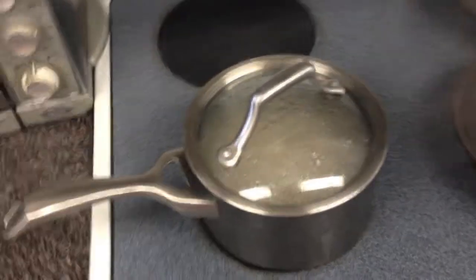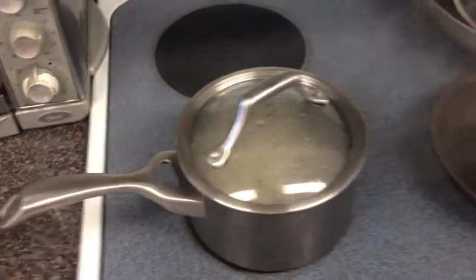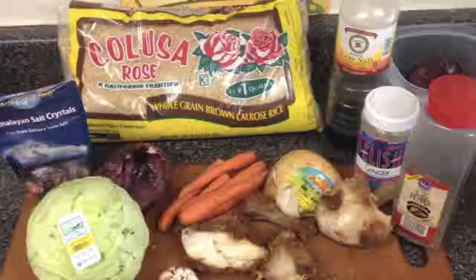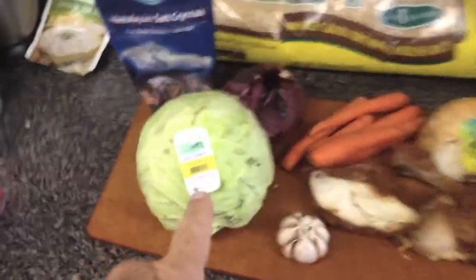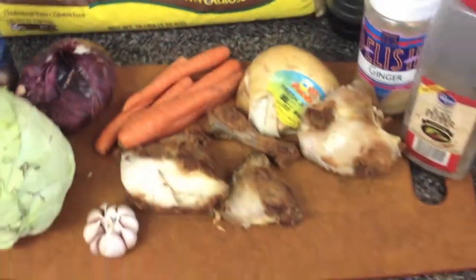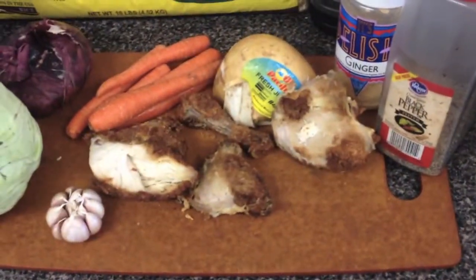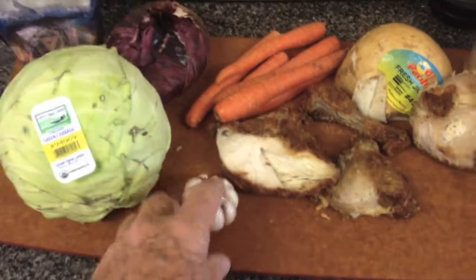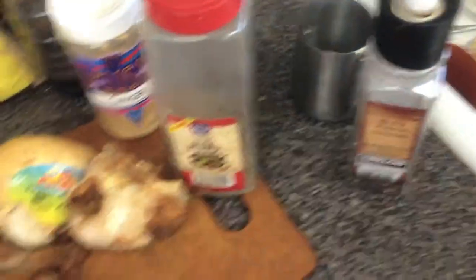So once the water was boiling, we added the one cup of rice to three cups of water. It's boiling, but we lowered it down to a simmer, not a full boil, and we'll check it in 30 minutes. Basic ingredients: brown rice, Himalayan salt, organic cabbage, organic carrots, organic onions, jicama, and we already have some chicken from the night before — fried chicken. This is organic garlic. For spices we use low-salt soy sauce, ginger, and pepper.